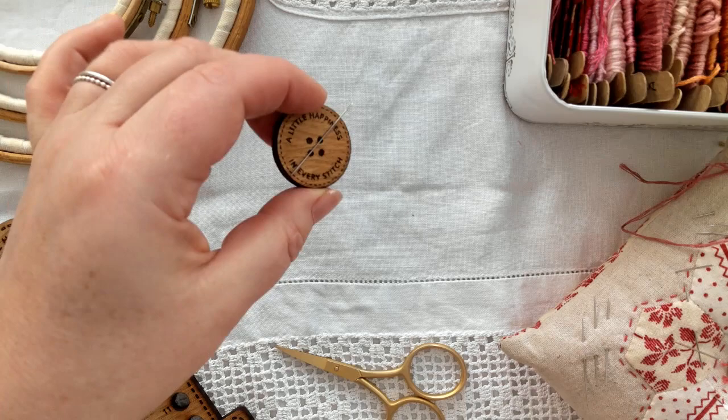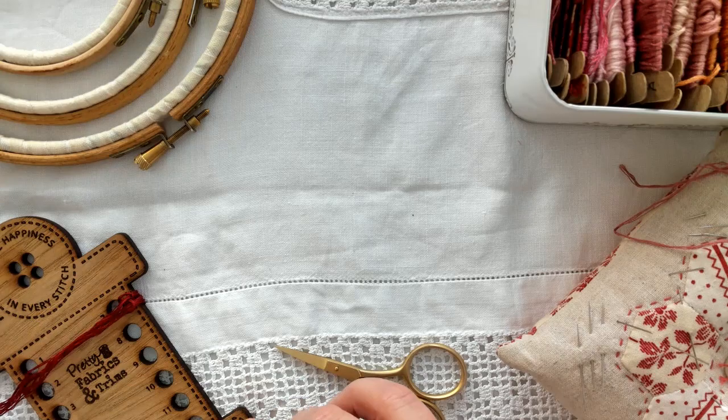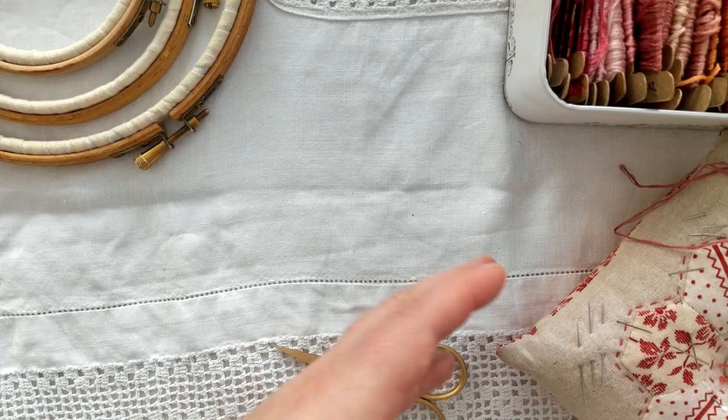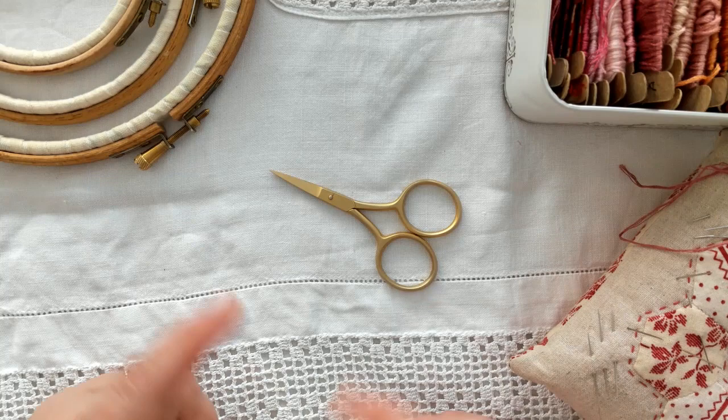My lovely thread organiser just keeps my threads nice and orderly whilst I'm working on my piece. For embroidery scissors, just make sure they're quite small — that makes them easier to use — and that they're very sharp with a lovely point at the end.